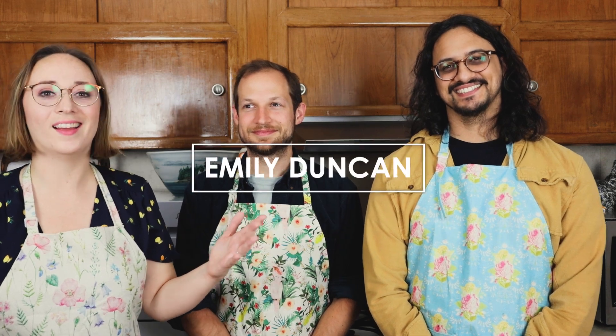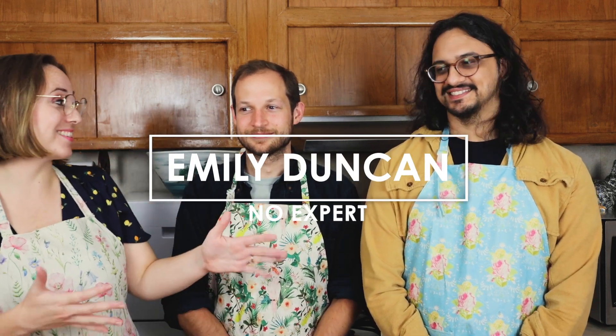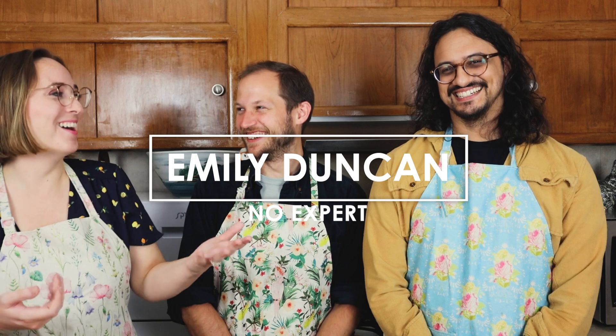Hey everybody, Emily here. Thanks so much for being here. This is my channel — this is No Expert. And today I have guests! They are comedians, they're friends of mine, they are the co-hosts of Honey Baby Sweetie Love, the podcast. Colby Smith and Amir Khan!